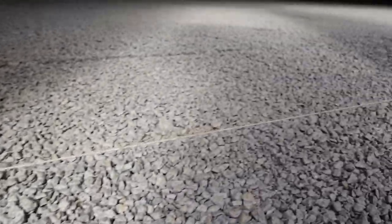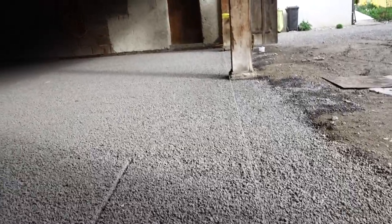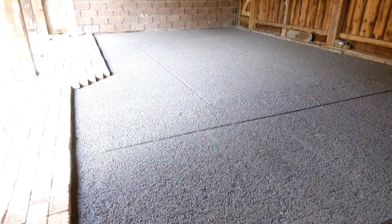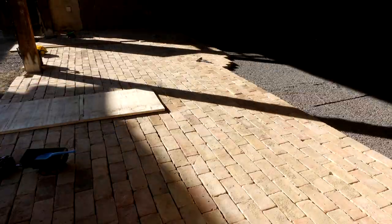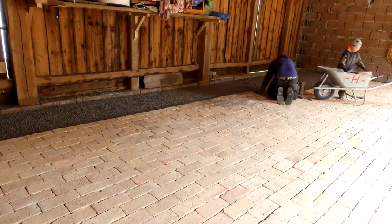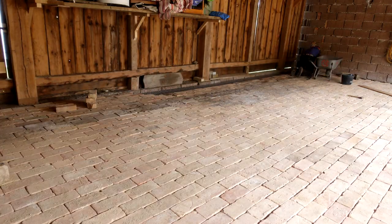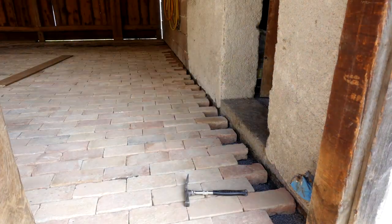With a string to help me lay and guide the first row of bricks it was ready, steady, go! The final layer of bricks went in that fast.